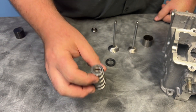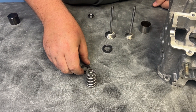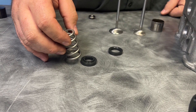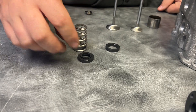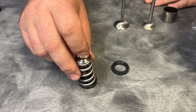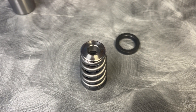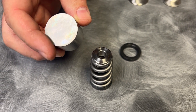We had GSC Power Division make us a spring kit. This is the conical spring they use in the 2JZ. We did all three of their springs for the 2JZ: a low pressure, a high pressure, and an extreme pressure spring. They made us these locators and we used the 2JZ retainer, so we had a spring kit that would fit. And if you see what's missing here — there's no provision for the puck — because we switched over to the 2JZ bucket.